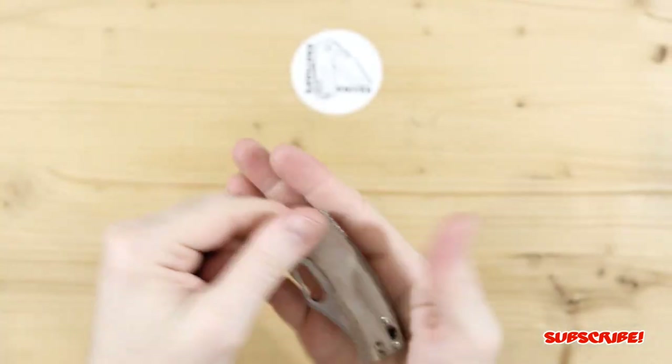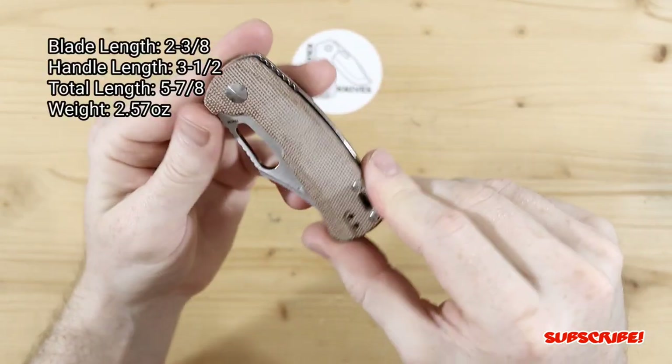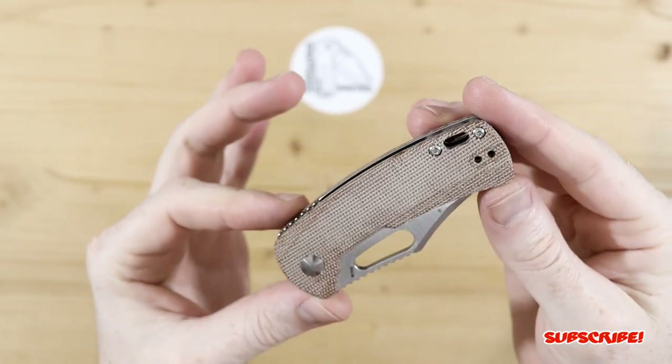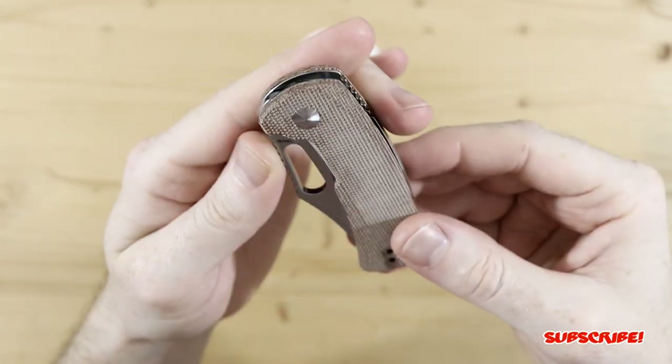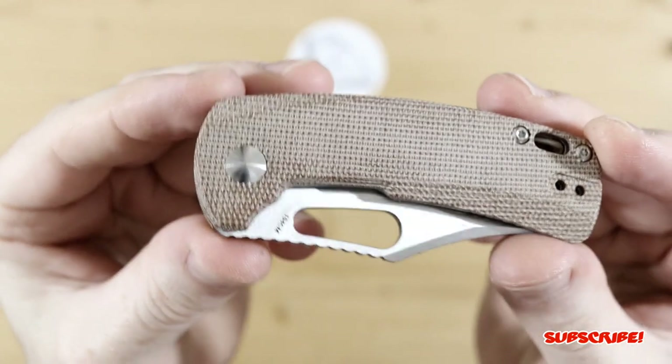And again, not crazy big — as you can see, it fits in the palm of my hand. I'll throw some specs up on screen just so you guys can get a quick gist of what's going on here. And the hole is the only form of deployment. Again, 154cm steel, so really, really good steel.